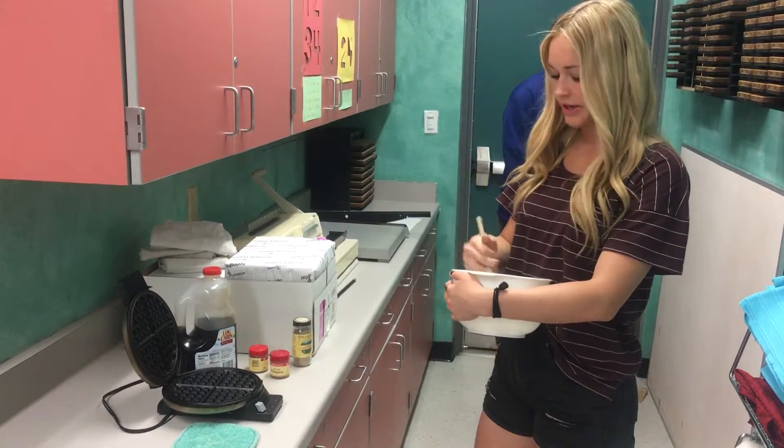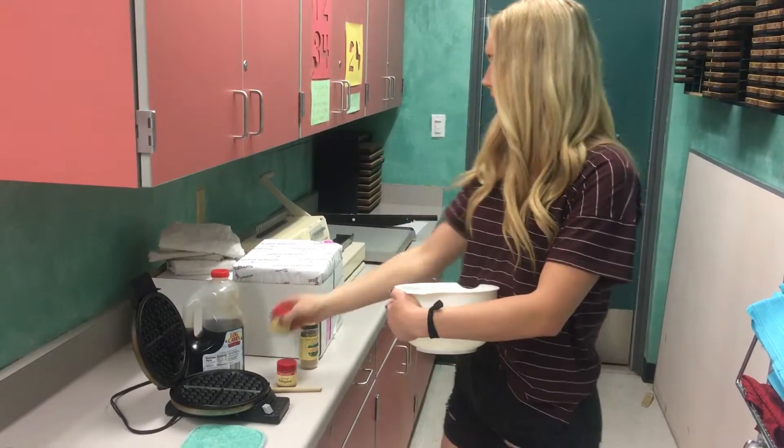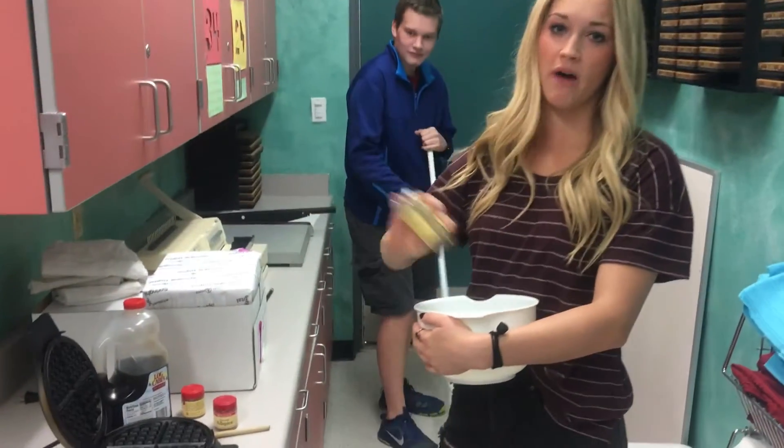Man, these waffles are looking good so far. Make sure to add some spices and lots of different ingredients so you get that perfect waffle.